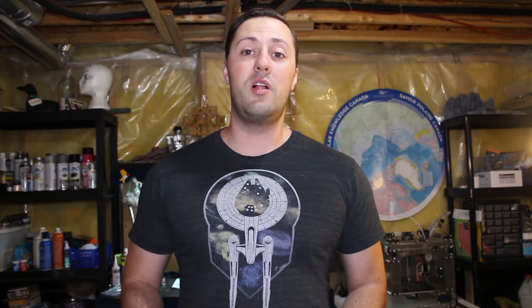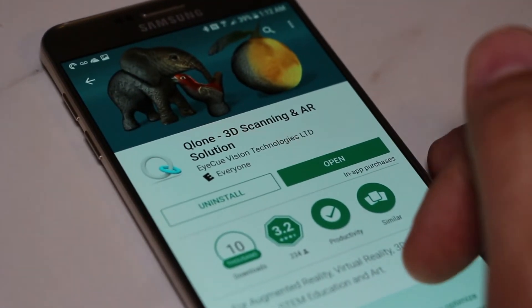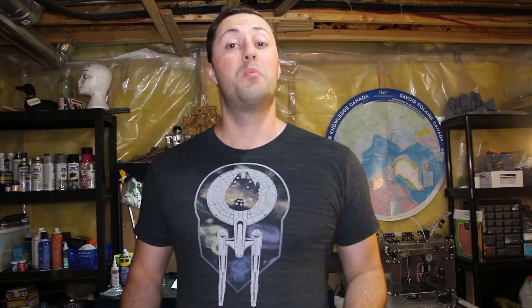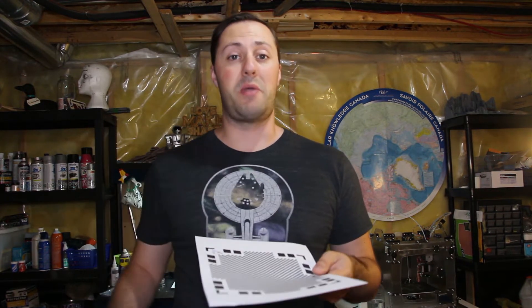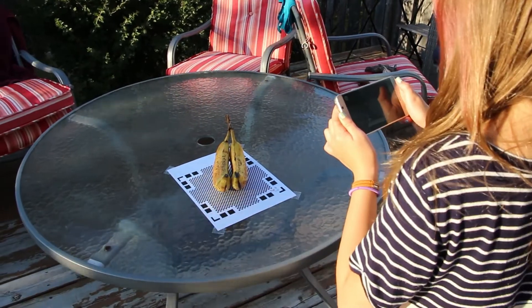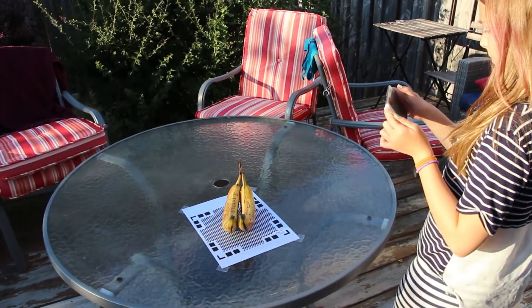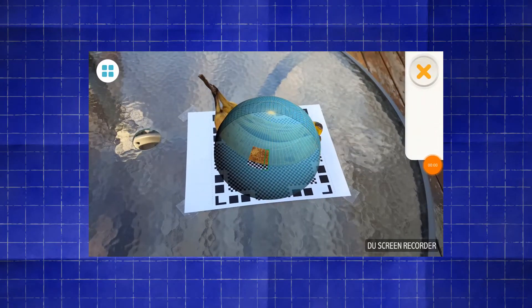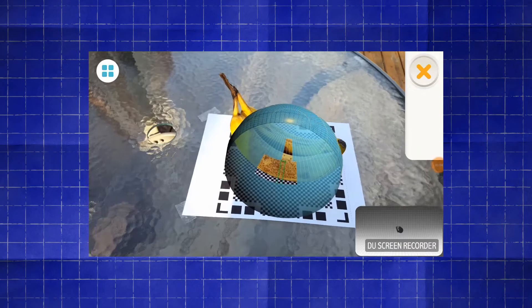So how does it work? First, I downloaded the app on my Samsung Note 5. Then we printed the scanning mat from Clone's website, placed the object we want to scan on top of the scanning mat on a flat surface, and then moved around the object with the app scanning as we go. You keep circling the object from different elevations until all the faces on the augmented reality dome in the app get filled in. Once the scan is complete, the app processes all the data and gives you a finished textured object that you can then export to different online services or your social media.